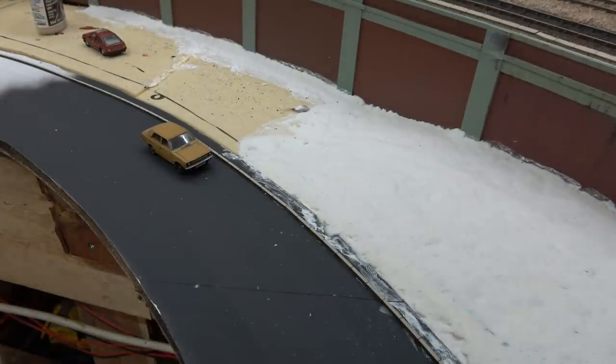As usual, because the road actually works, I've made sure that the kerb is not too close to the cars so that everything can drive past quite safely.